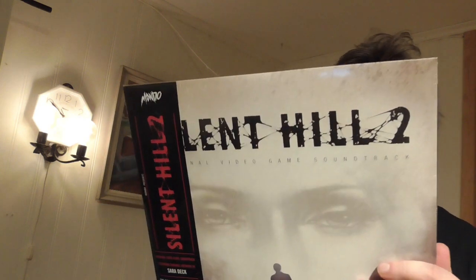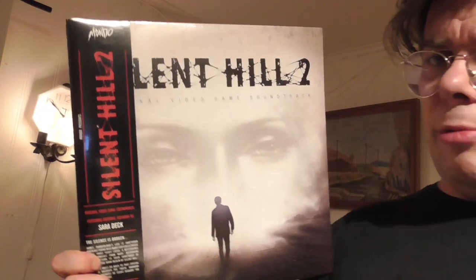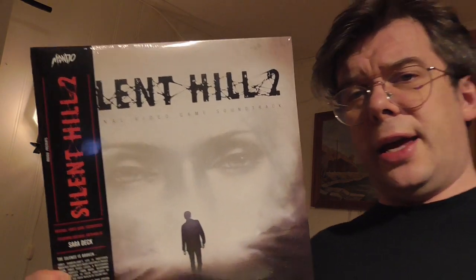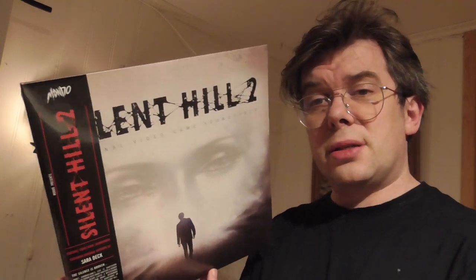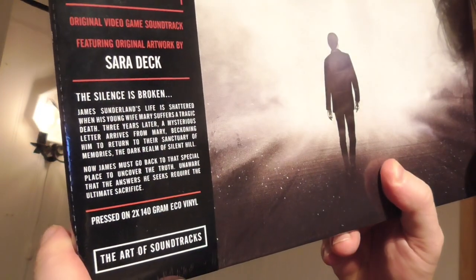Okay, so this is actually the Silent Hill 2 soundtrack right here. I thought it was released by EMP, but it seems like it is actually official. It's released by Mojito. Nice. Awesome stuff right there. The silence is broken. Pretty cool.